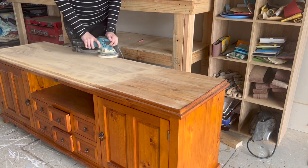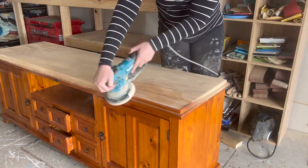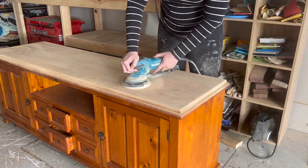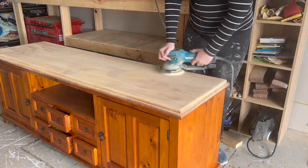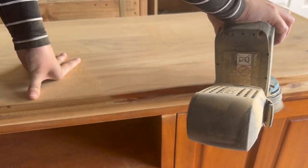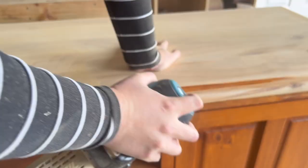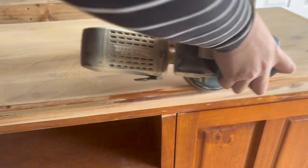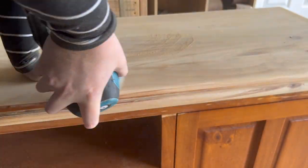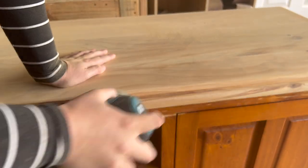Really up to you what you choose. I then grabbed out an orbital sander and used it to take the next layer off using a 120 grit. I find the orbital easier to manoeuvre and it just gives a nice overall finish. I then swapped to my battery-operated orbital because it's really light and easy to manoeuvre into those grooves so that I can sand right up into those cracks.